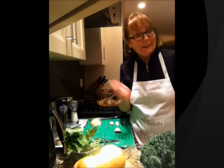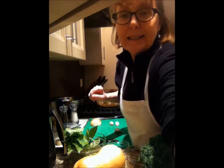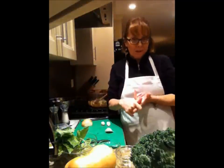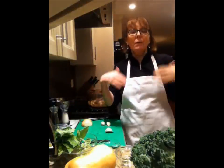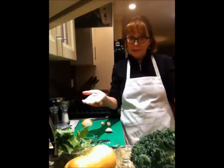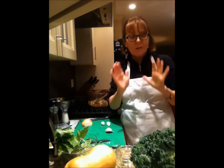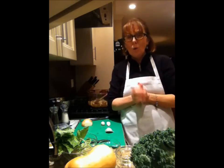Good evening and welcome to Cooking Uncovered. My name is Miriam and tonight I'd like to show you this phenomenal soup that I made at school today with the kids in the cafeteria. They were making this beautiful butternut squash soup. I also made a version of it last night and I want to show you because it is so delicious.